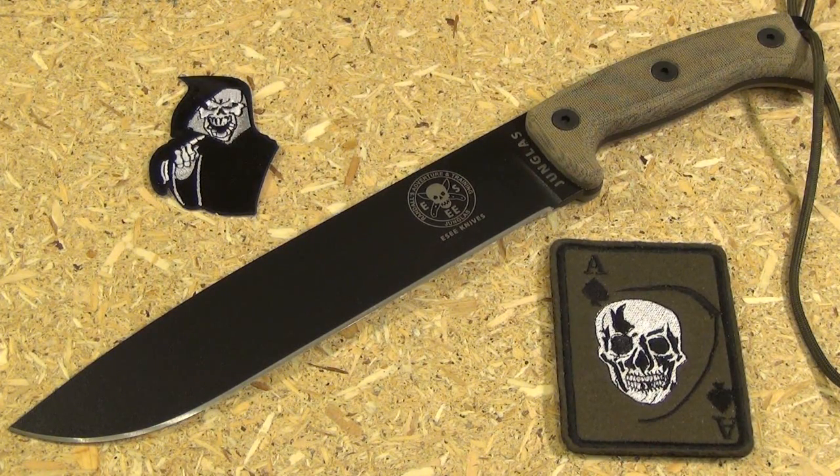We are going to answer that question today. But first, I have to do this intro so that whatever ads YouTube puts on here is not going to interfere with the action, okay? So bear with the intro.